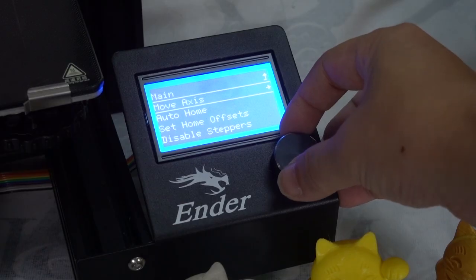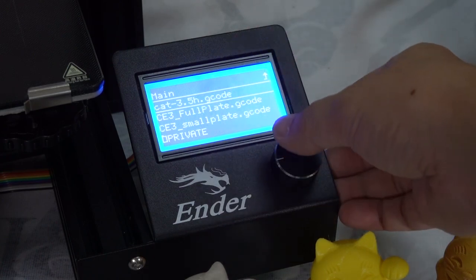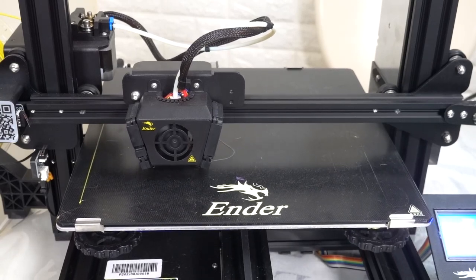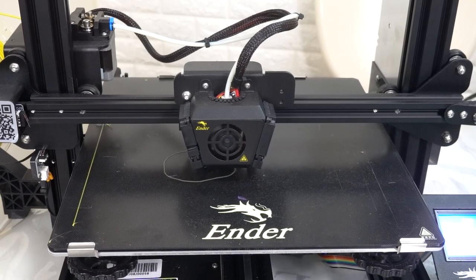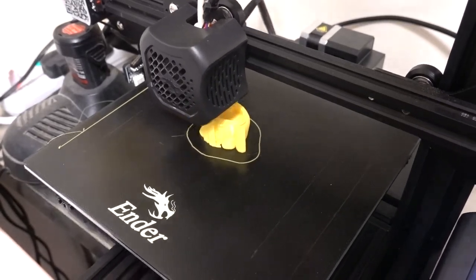In order to get better printing quality, I use a file included in the SD card of the Creality Ender 3 V2. The file name is CAT 3.5H G-code — as the name clearly states, it takes 3.5 hours to print this cat. We need to use the same model for a control experiment and the same color PLA, then print again on the Ender 3 V2.